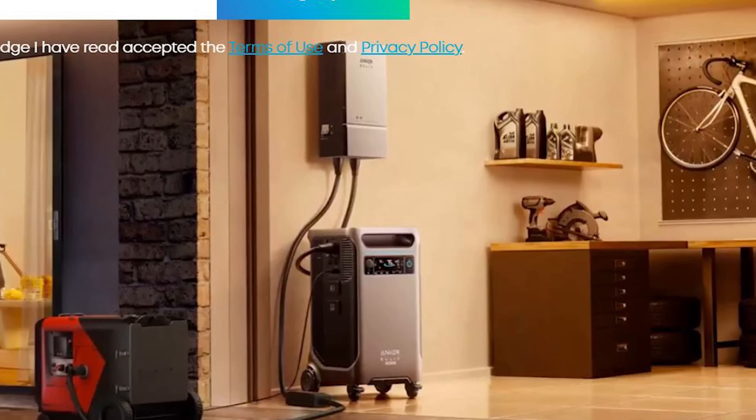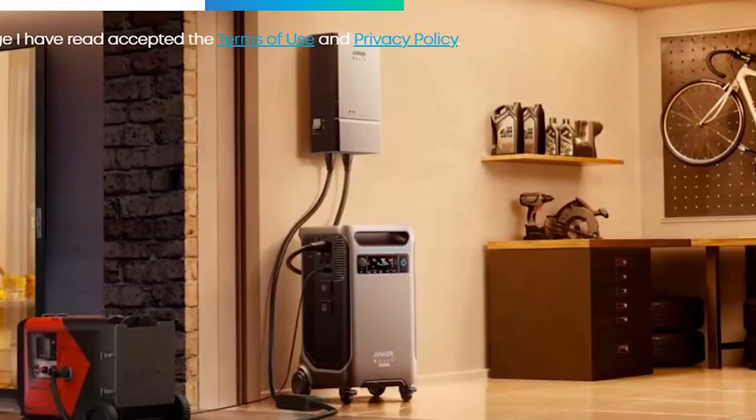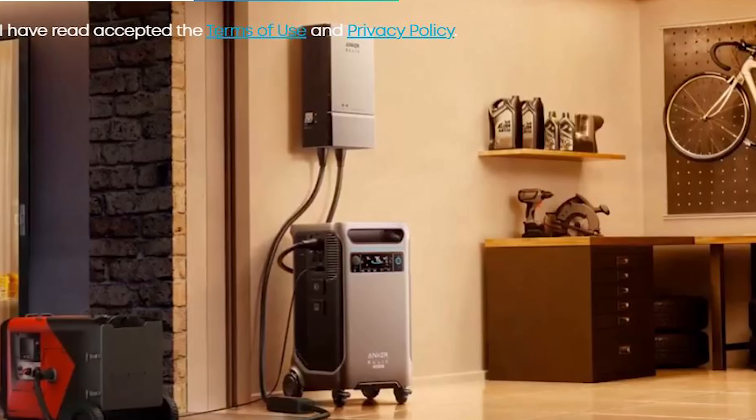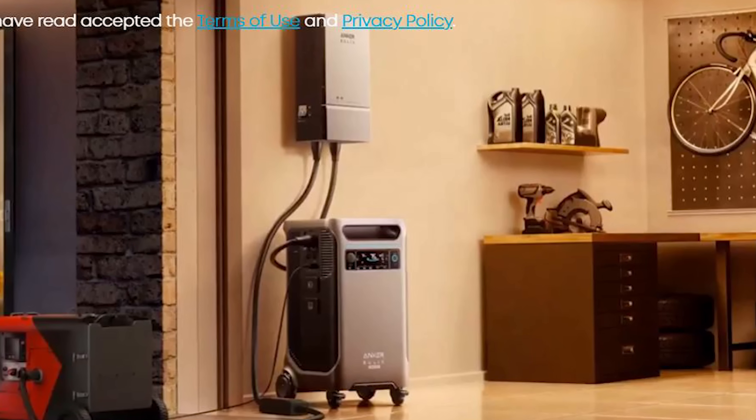If you like this video, don't forget to hit the bell notification and smash that like button. Check out this video right here — it's going to give you more specs about that unit. And if you want to purchase this for yourself, I'll leave a shopping bag on the bottom right-hand side of this video for you to check these out yourself.